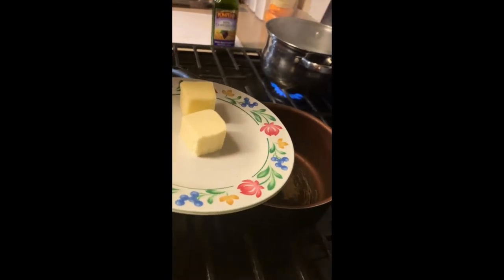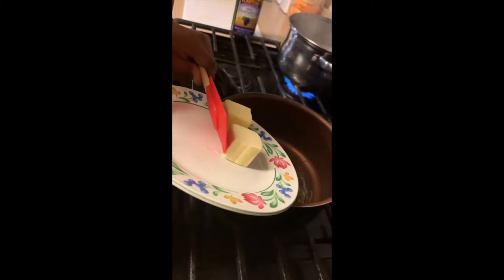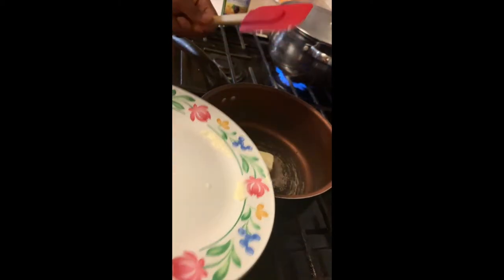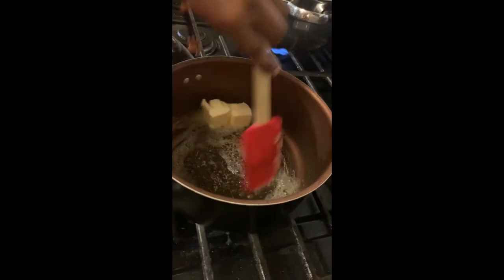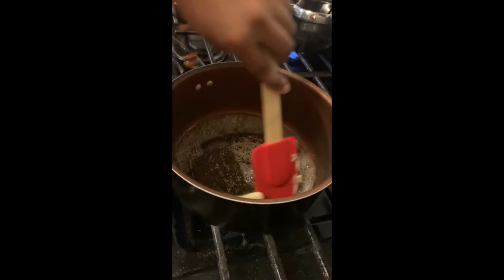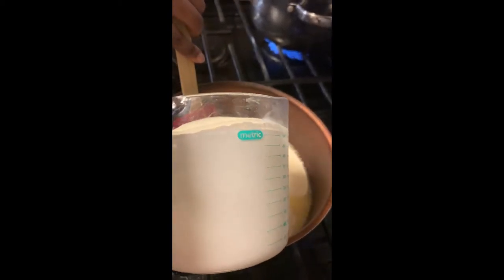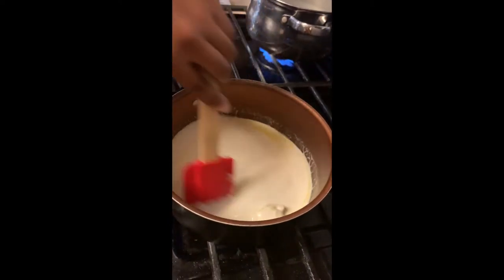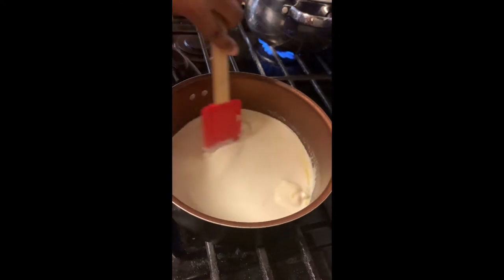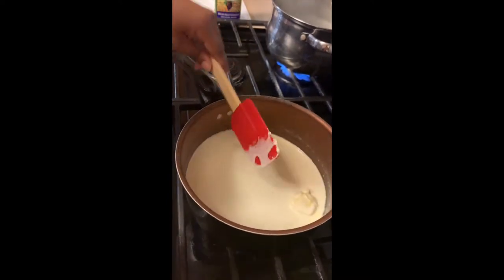I already took my shrimp out, so now we're about to make the homemade alfredo sauce. The pan is already hot so we're gonna add four tablespoons of butter and let that melt down. Then we're gonna add your heavy cream — this is two cups. Let that cook in there, and next we're gonna add your cream cheese.